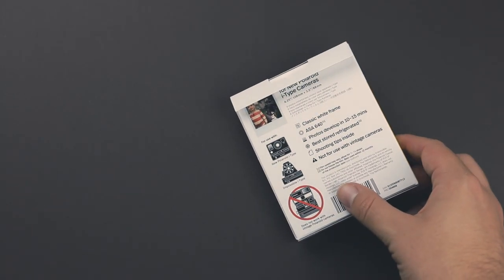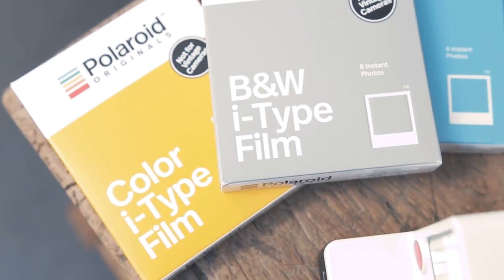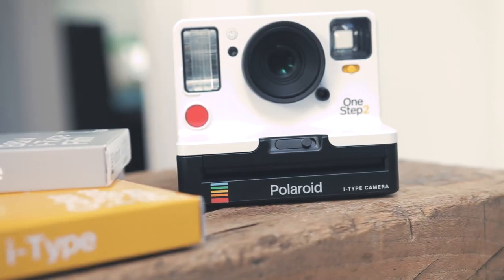Of course the last thing is the film you're going to use with these cameras. You can choose between two types: the i-Type film and the Color 600. The Color 600 is for the older Polaroid cameras, which I also wanted to test out.